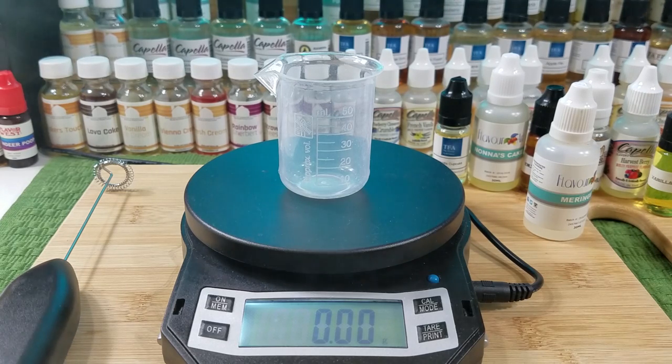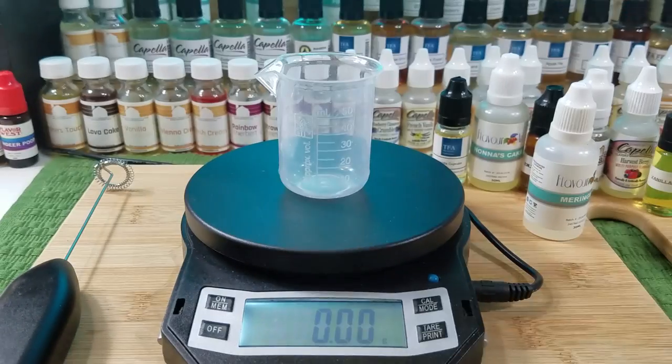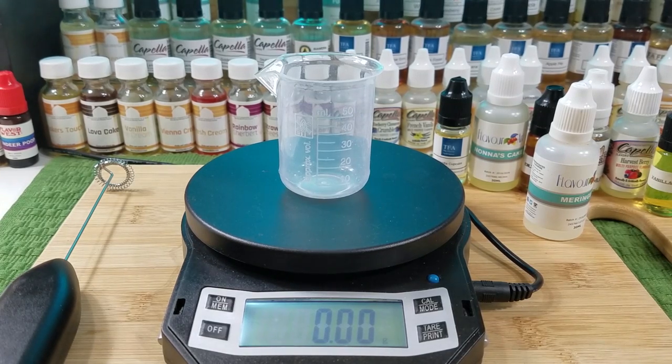I can taste a little bit of lemon there. I can't believe I almost forgot this one — we're going to use Flavor West Cake Batter Dip. Excellent flavor. I have to smell this one — oh, it's so good.